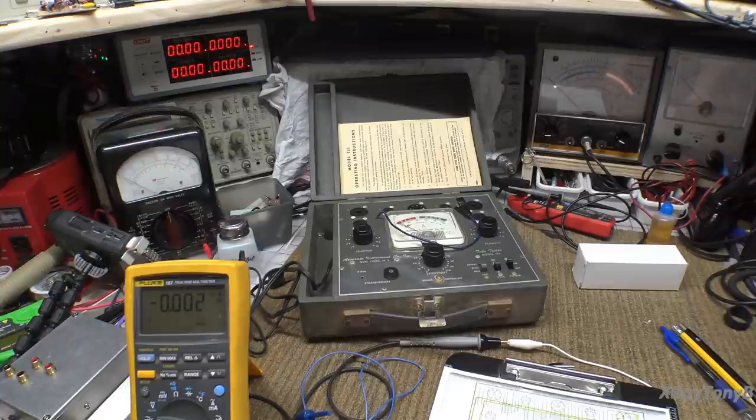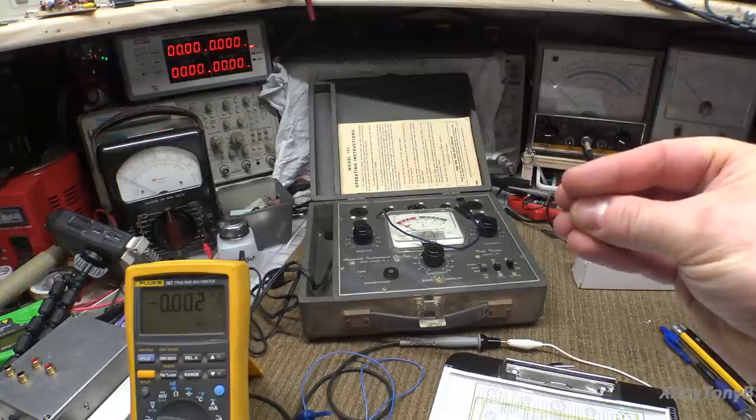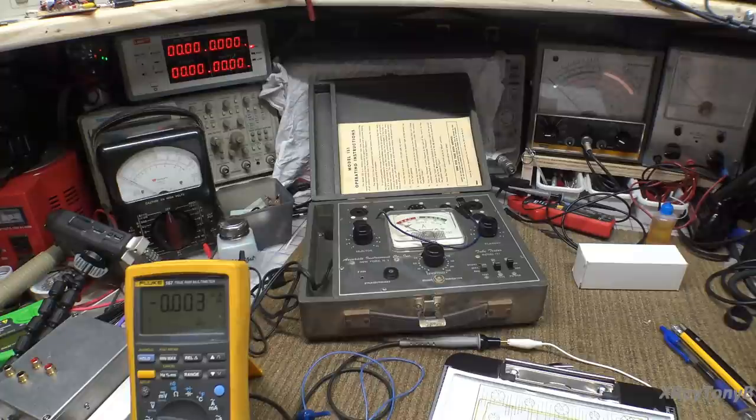Beyond filament checkers, there are different qualities and circuit designs of what we refer to as emissions testers. And that's what this one is here — this is an emissions tester. It's a pretty rudimentary test, but what it will do is apply the proper voltage to the filament to heat the tube up. Then it ties all of the elements together, essentially tying the elements and the cathode to ground or to the common point, and then applies another voltage to one of the elements. Here's a copy of the schematic for this Accurate Instrument Company tube checker.